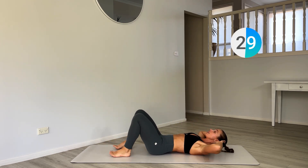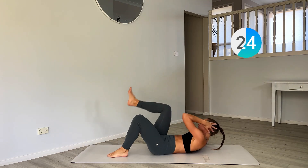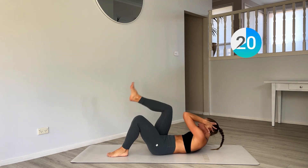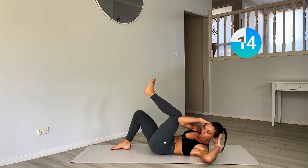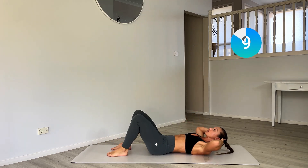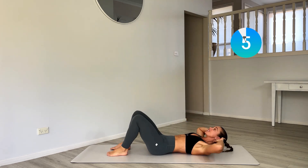Now place this leg onto the ground. Cross crunch and then switch — the alternating crunch as you lift that opposite leg to that elbow. Really hook that elbow outside the knee. This twisting action really gets into those obliques now.